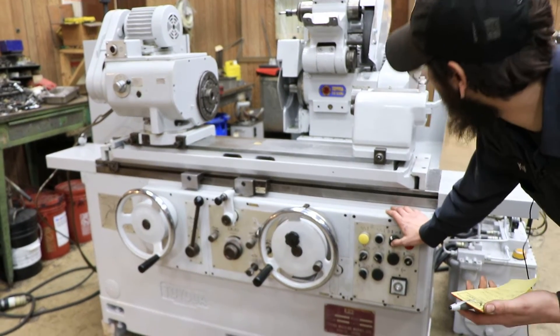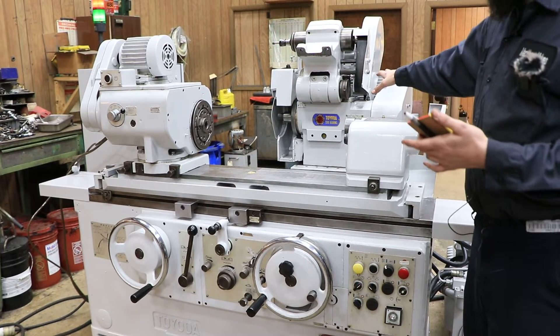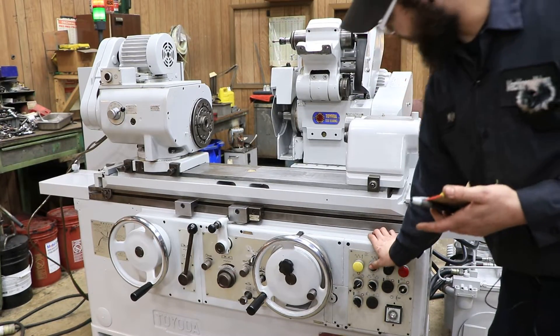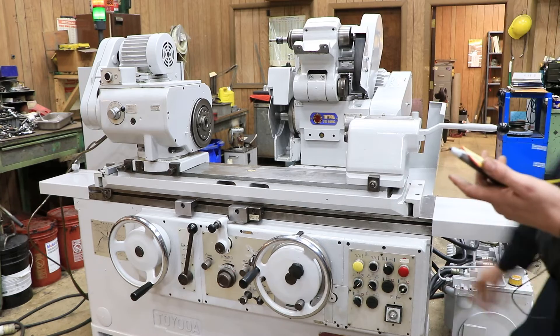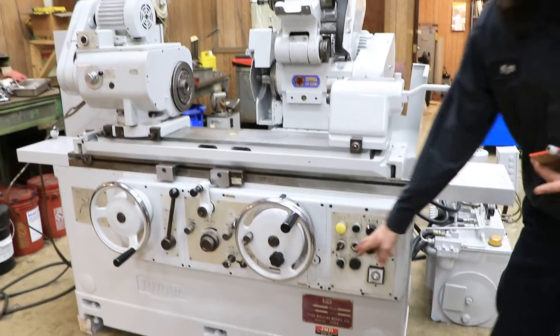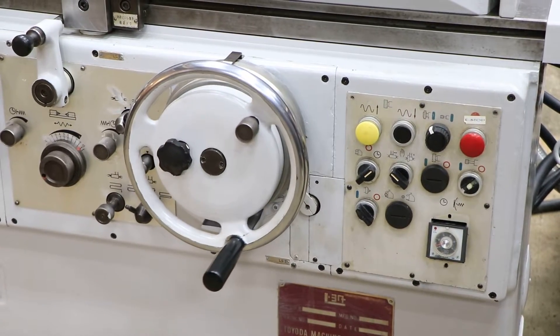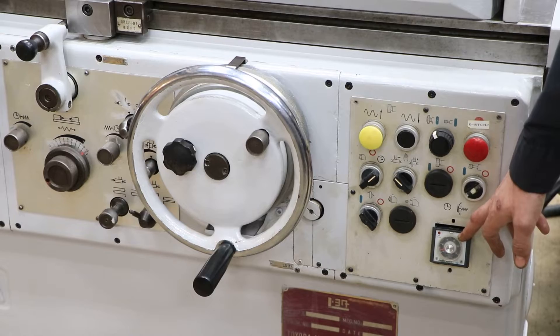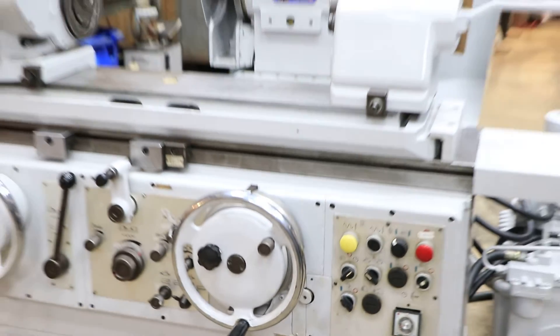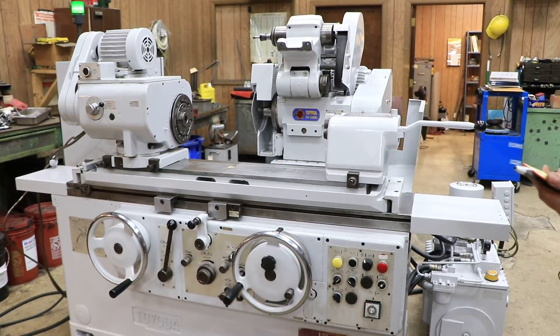You turn on the hydraulics and you wait for everything to get oiled up and ready to go, and then this wheel head will start up and now we'll start the cycle. As you can see we're feeding all the way down slowly. Once we get to the spark out switch it will enter the spark out mode. As you can see it's now indicated by this light and it's finishing, and now it retracted — that is going to be your plunge feed.